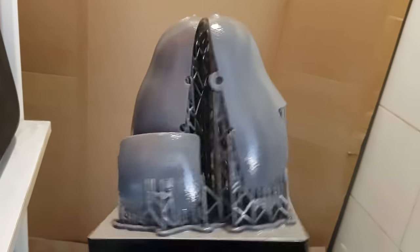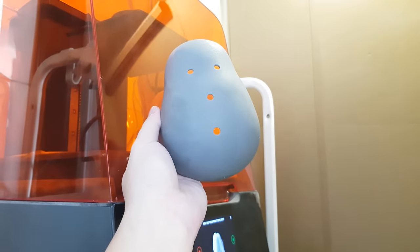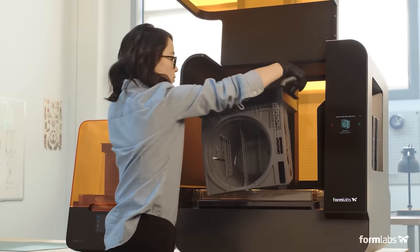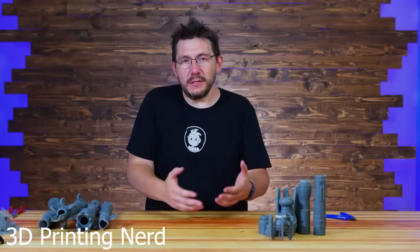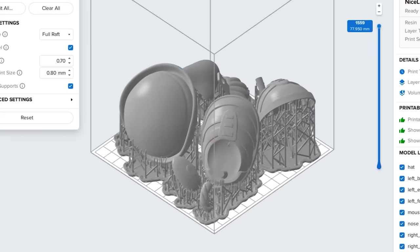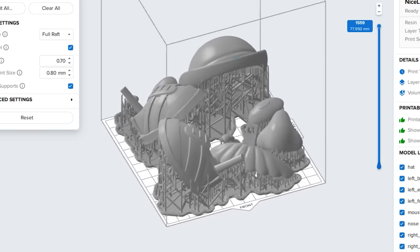It's only possible with our very reliable Formlabs printer. I'm trying to loan a bigger printer, the Form 3L, from them — apparently they do that. Formlabs sent it to me to borrow and print some things, and we really need it if we want to print Trixie or Benson. Tag them on social media and help me gain their attention.